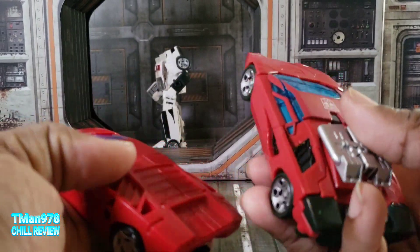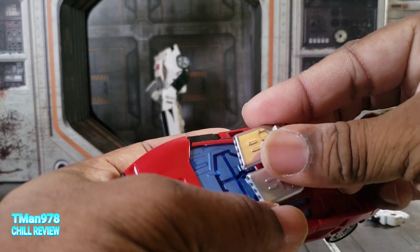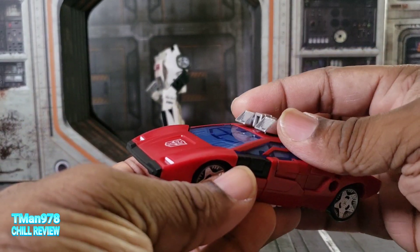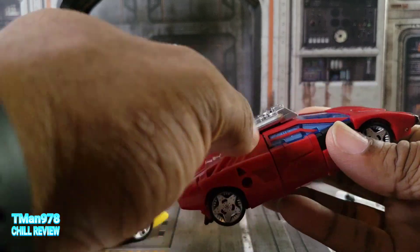If you want to put the gun on the vehicle here, that's what it's going to look like, or you could turn it this way if you want that look.